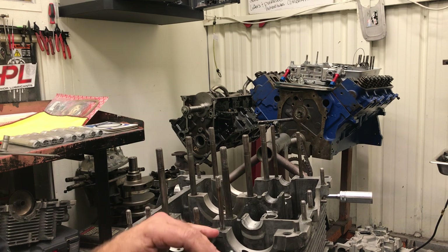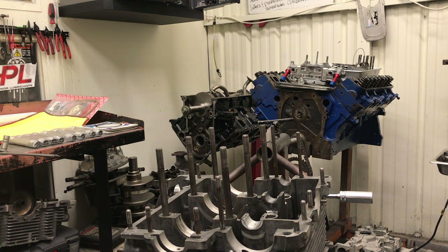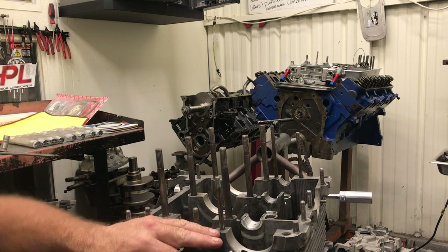We talked about the cam end play and using the old pump plate as a stand for the dial indicator — hopefully that helps some people when they're trying to measure their end play on the camshaft. We also talked about the cam being ten thousandths too big and the issues with that. So check everything and start with the camshaft. Alright.